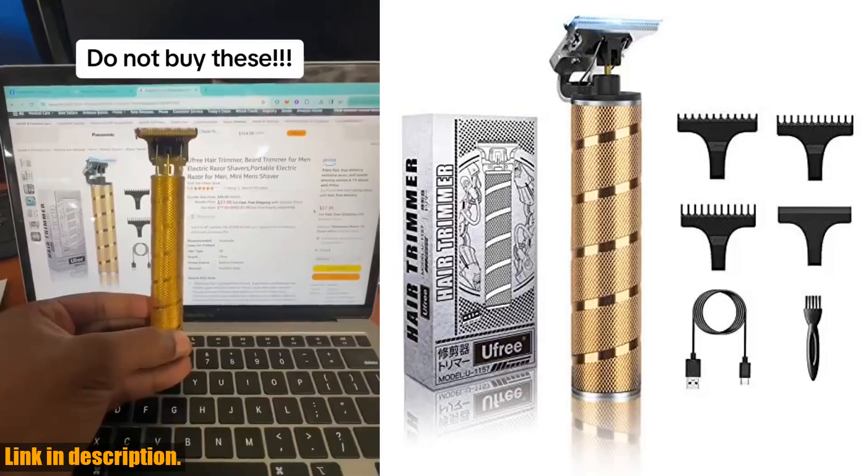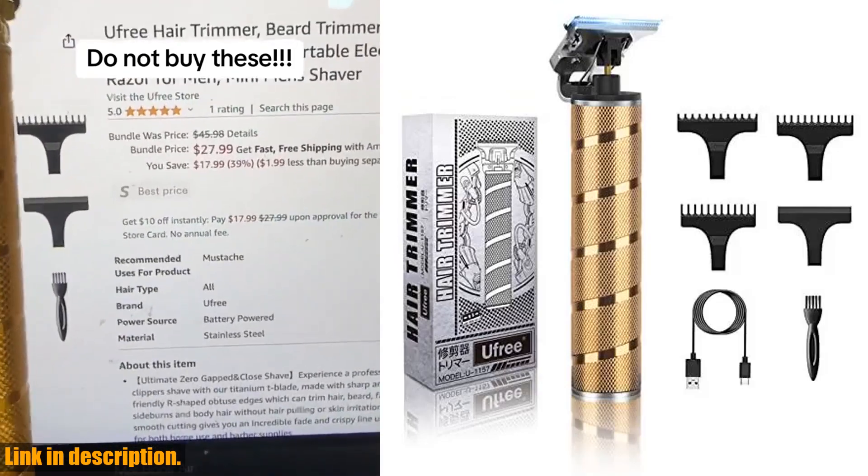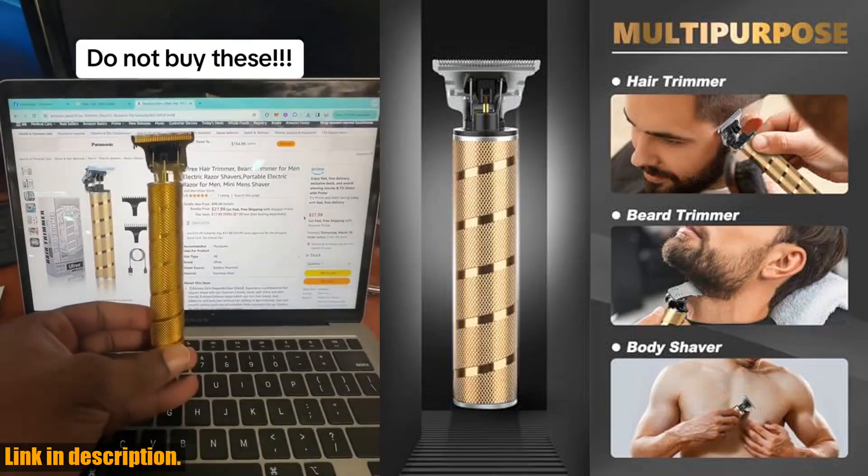Hey there, welcome to our channel. If you're looking for the ultimate grooming tool, look no further than the Uffree Hair Trimmer Beard Trimmer for Men.